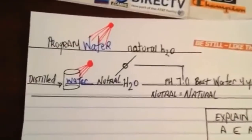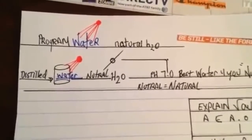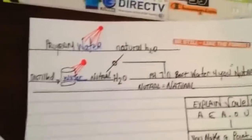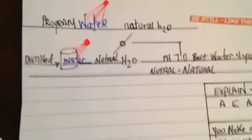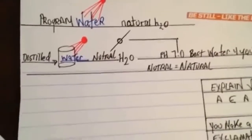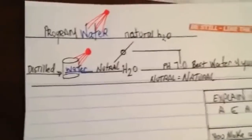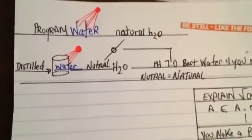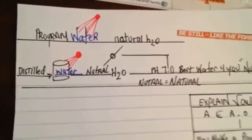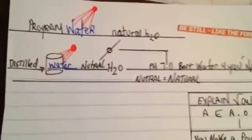Acidic water is said to be better for the outside of your body. The only reason bacteria isn't eating you alive is because of your skin's pH level, and your stomach digests food because of acid. If you drink too much alkaline water, it defeats the purpose and you don't absorb nutrients. Cancer is killed by alkaline when you inject it directly into the cancer.